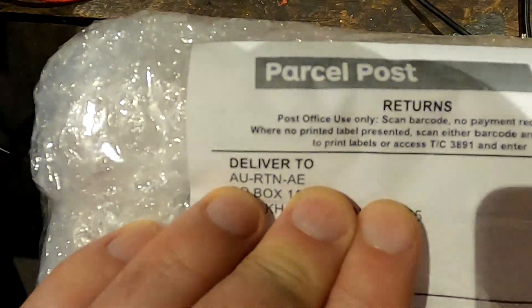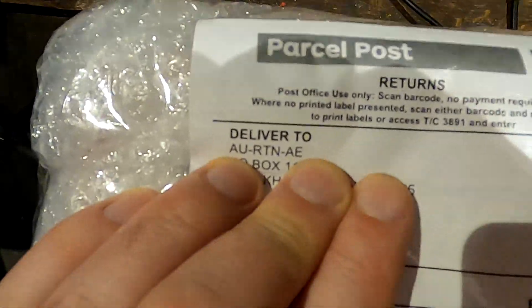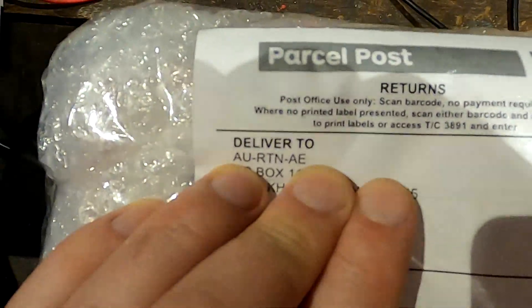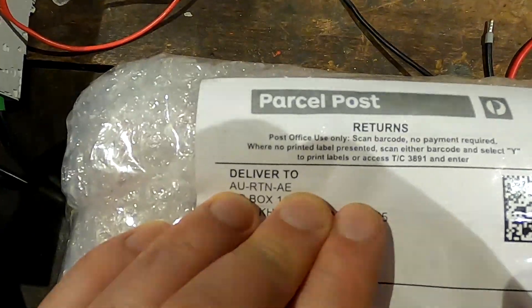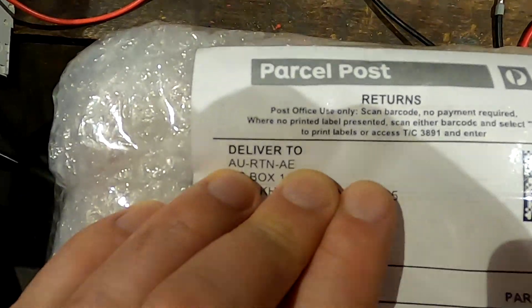On the address label it says 'AU Australia Return, AE for Aliexpress,' so I assume they have return centers in each country now.